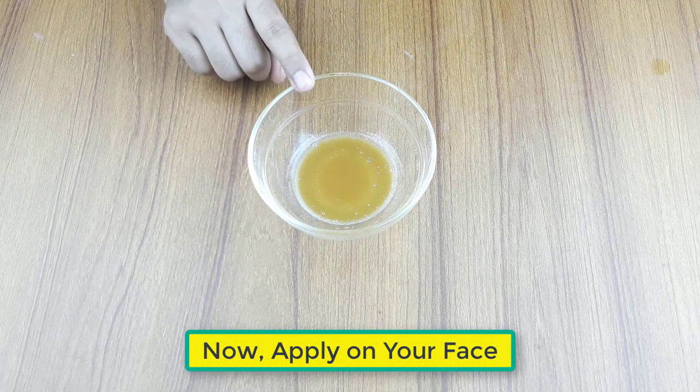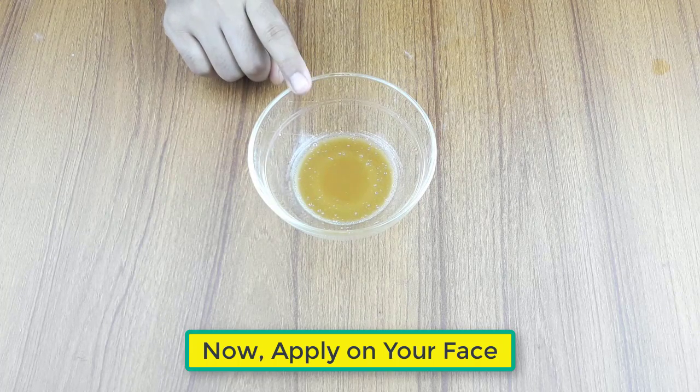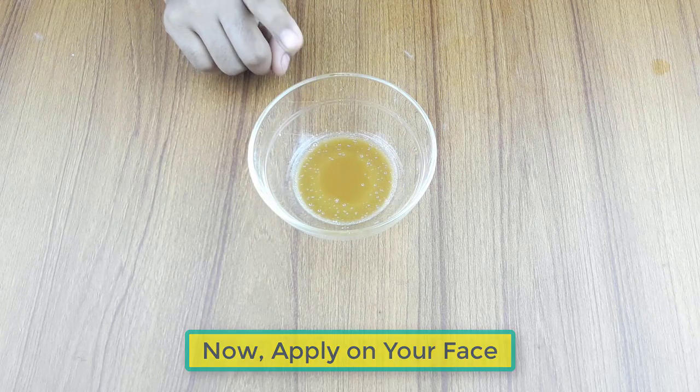Apply it on your backside scars 3 to 4 times a week, 2 hours before bathing, for better results.